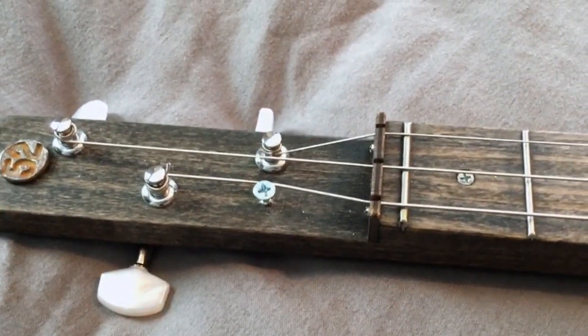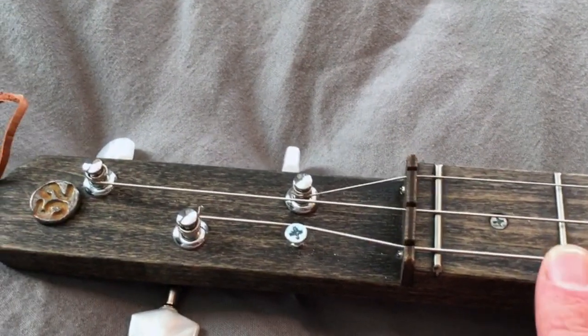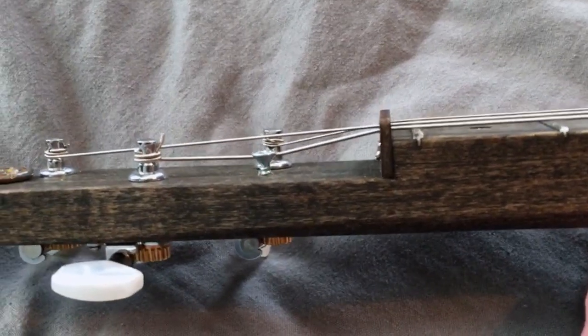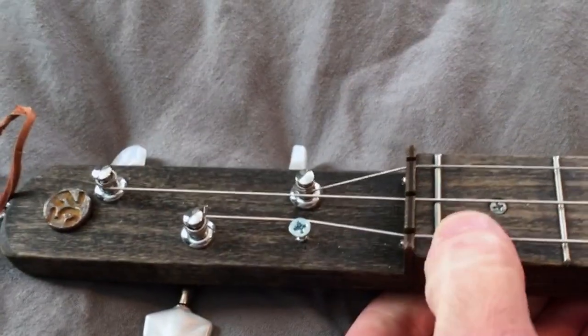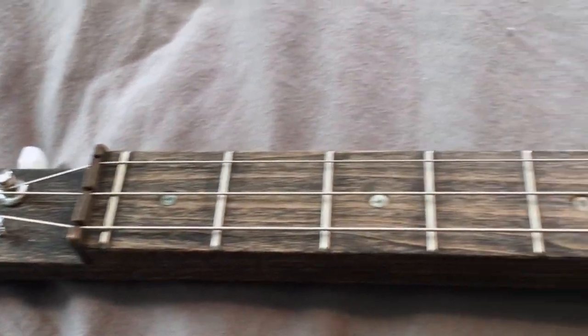When I was done, I found that this string tended to buzz a little bit. So I cured that by just putting a simple screw in there, and you can see what it does — it just keeps pressure on the nut there so it doesn't rattle. And that seemed to take care of it.